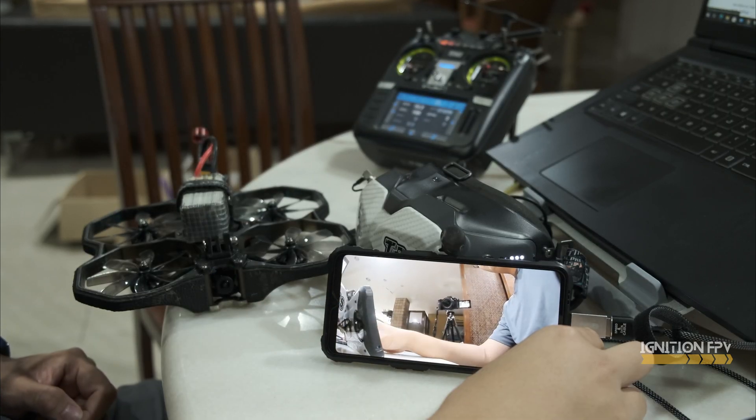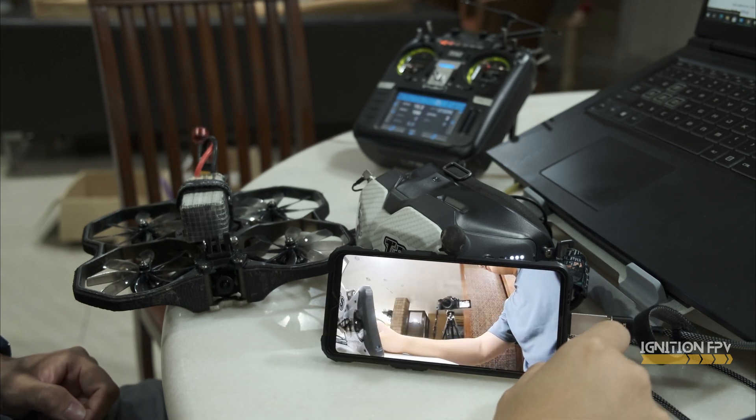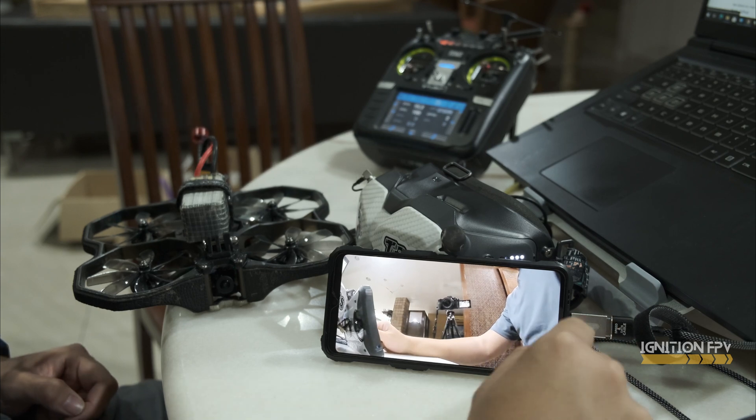Thank you to the Digiview team for making this possible. Finally there is a proper app now — it has been in alpha for the past one or two weeks. Thank you for watching this video, hope you find this useful. Goodbye.